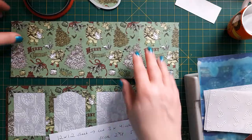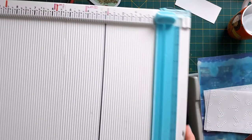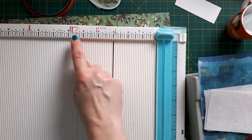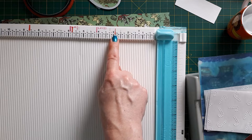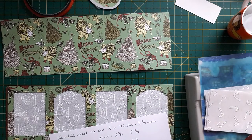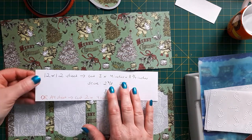A little tip for scoring: if you're doing multiple scores, I like to put little strips of washi tape on the scoreboard at the measurements where I need to score. That way I don't have to check every time — my brain just knows it's where I've marked the red bits. I find that very useful, especially because I'm more of a centimeter person still learning inches.